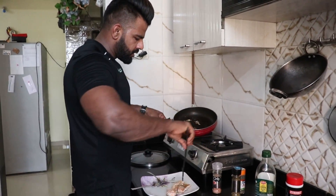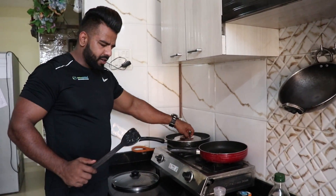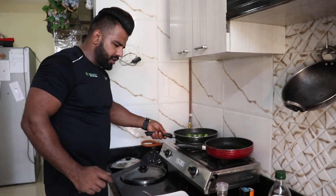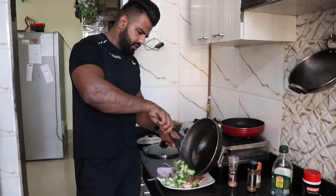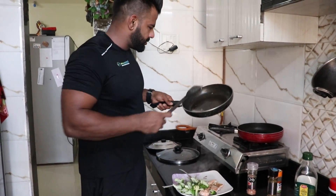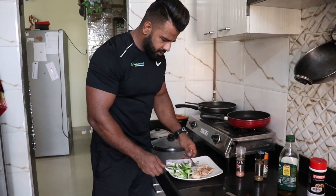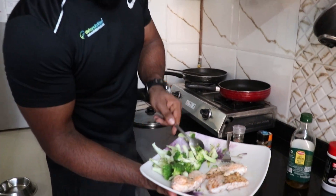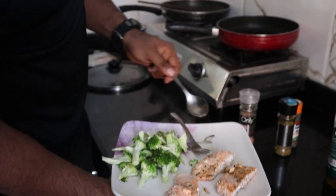This is our Salmon — looking really good. And this is our broccoli. Look at this! It's so difficult to think it's this easy to make.